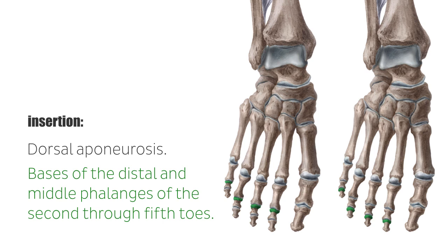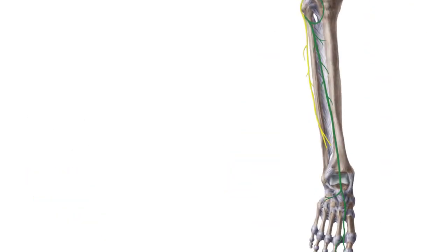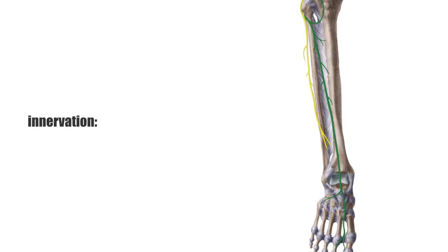About 90% of people have an additional fifth tendon running towards the lateral foot edge and inserting at the fifth metatarsal bone. All anterior muscles are innervated by the deep fibular nerve.